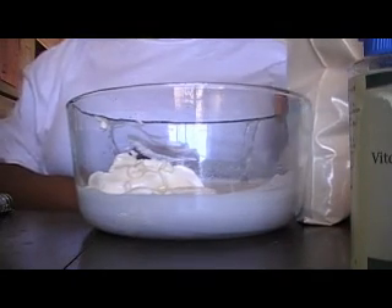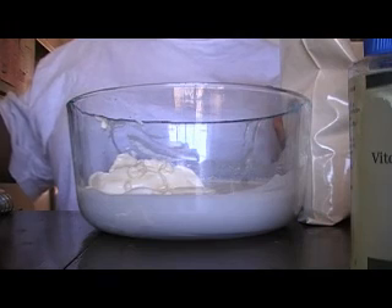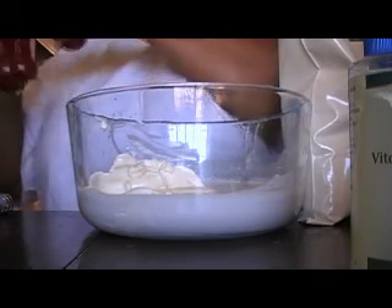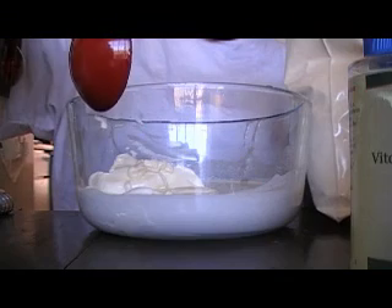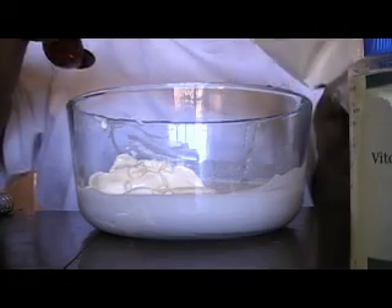My silk peptide powder — I'm going to put 3 tablespoons of that. I use the half a tablespoon to do the third, so I'm going to put 6 half tablespoons, which equals 3 tablespoons. Try to level it off, don't go overboard on it.